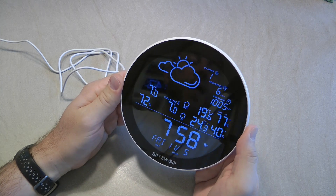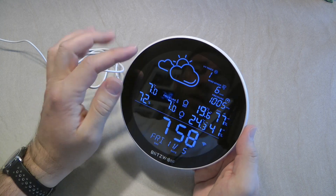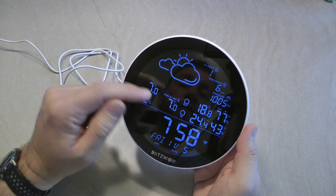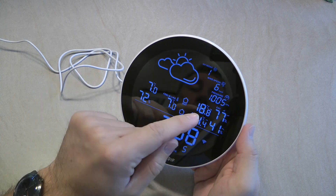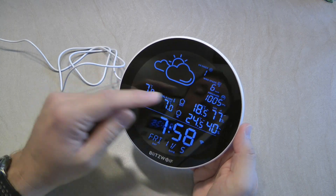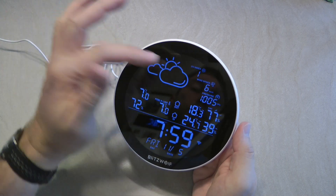Besides the weather icon, you see the outside temperature and humidity from the internet, plus a feels-like temperature. If you're using the RF sensor outside as well, the internet-provided outside temperature is somewhat redundant as they tend to show similar values. On the top row you get three additional fields: UV index, wind speed, and pressure — all downloaded from the internet.